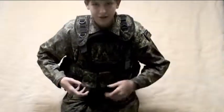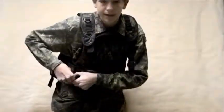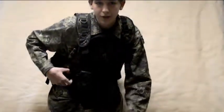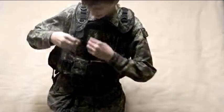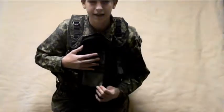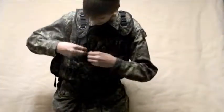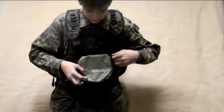The vest includes 7 pod holders, paintball pistol pod holders, a lot of zippers, and holders. It also includes an ID pocket and a pocket right here in the chest, and it's also waterproof.